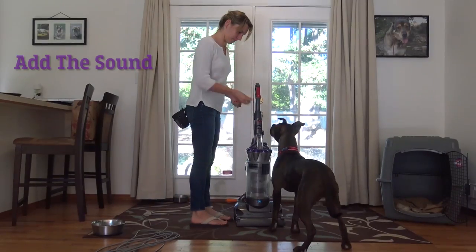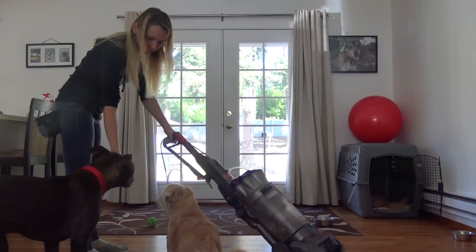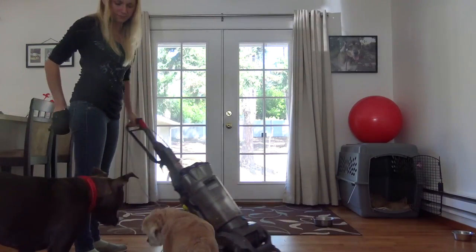Then for the scary part, turn the vacuum on but do not move it. Feed treats and food. When the puppy is ready, start moving the vacuum around. Still give lots of treats.